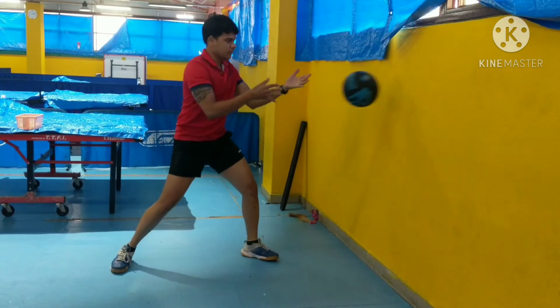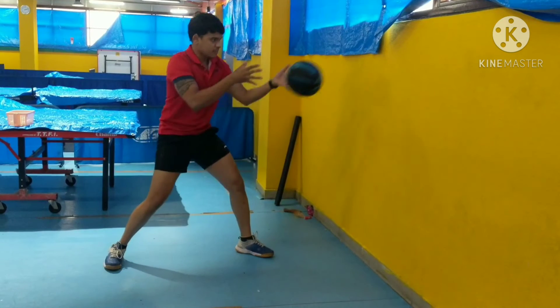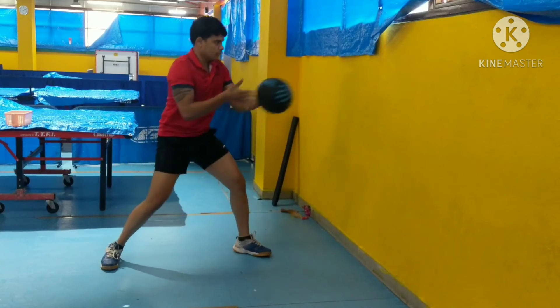Catch the ball on the side, rotate your hips, use your legs, use your core, and throw the ball forward and catch it again. Really simple, really basic, but really useful.